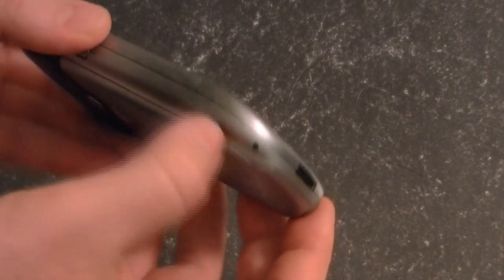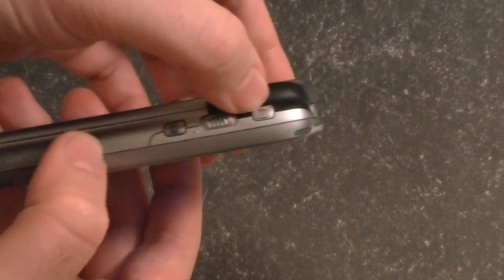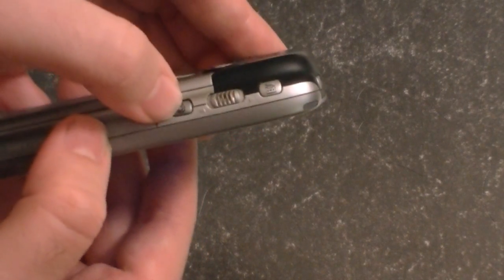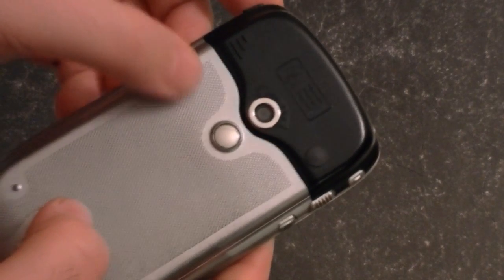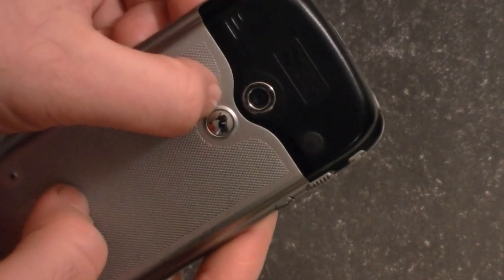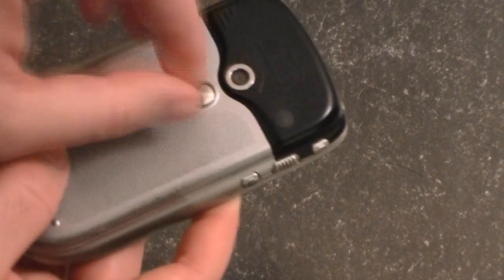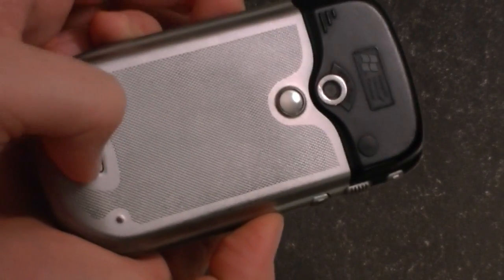Over here, we have a reset button. And up here, we have a couple more customizable buttons. This one is a voice recorder. This is volume up and down. And this is for the camera. On the back, we have a VGA camera. This is your mirror so you can see yourself. And this is an antenna extender — you've got a little rubber thing covering that. And here's a battery cover latch.